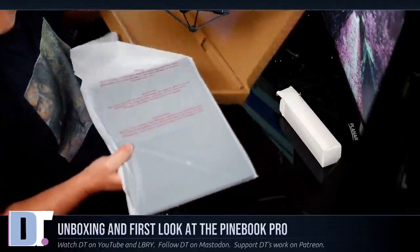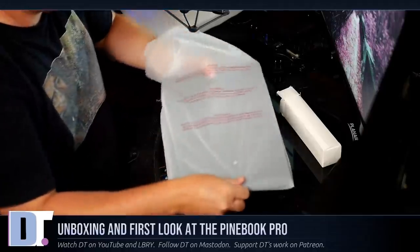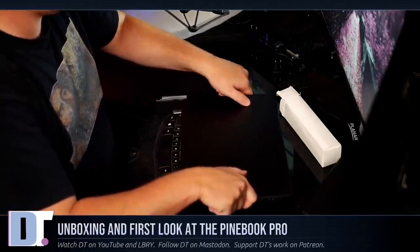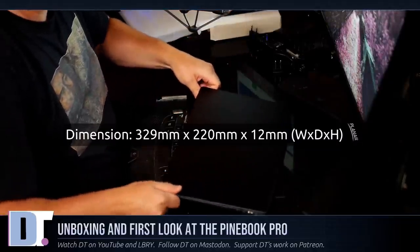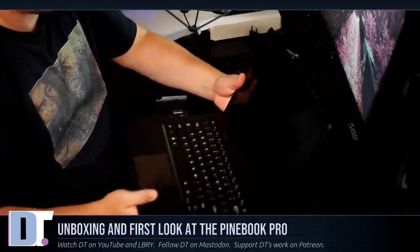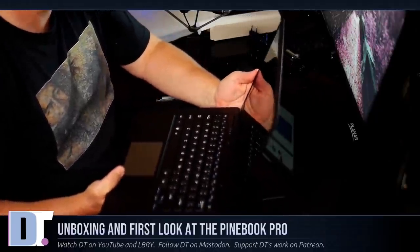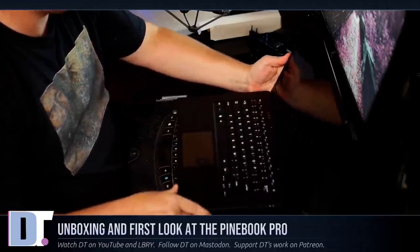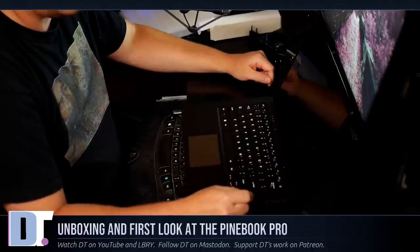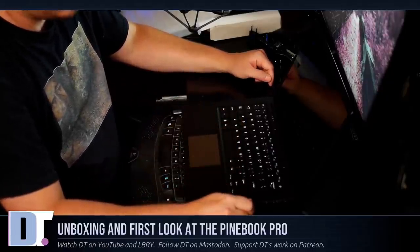I'm actually rather surprised at how thin this Pine Book is - it is a very, very thin device and I love that. As a cheap device it doesn't have a dedicated graphics card in it, and yeah, it is just super thin. But it feels sturdy, it feels like it's well built. And it's $200 - this was $199.99 plus whatever I paid for shipping. The keyboard, just playing with the keys, it's very similar to my Toshiba Satellite keyboard - same kind of keys, same kind of press as far as how much force it takes to activate the keys.